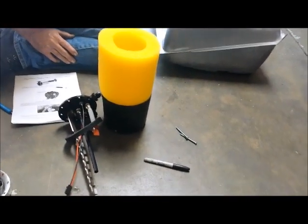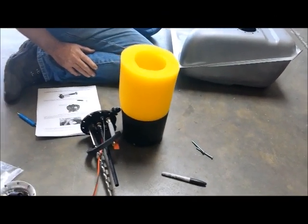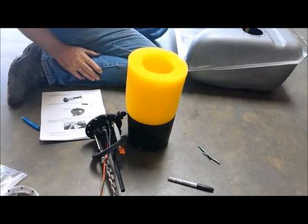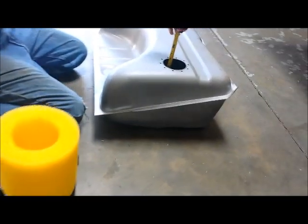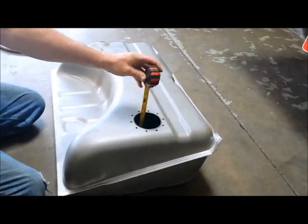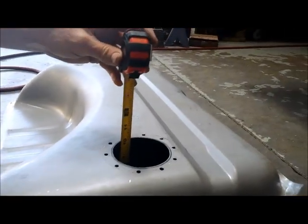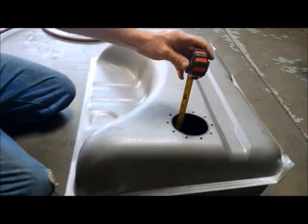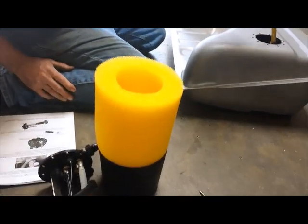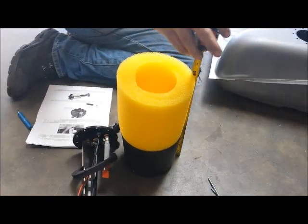Part of Aeromotive's ingenious Phantom Fuel System is this foam right here. It actually has to be cut to the right height so that it can still compress inside the tank but fit in there without binding. Right now Ron is measuring the depth of the tank — we have 10 inches. They're saying add one inch to the depth of the tank, so we'll cut it at 11 inches.